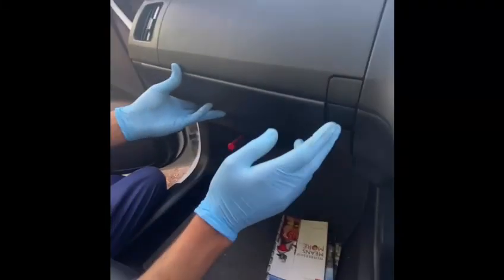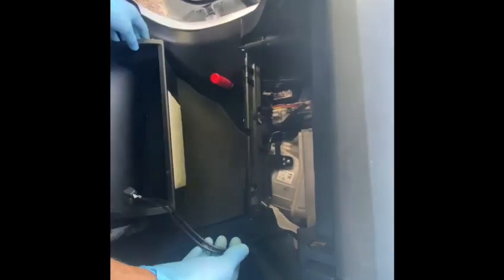First of all, you need to open the glove box. When you open the glove box, make sure on your left-hand side — if you look, there's a shock absorber like a strip. If you move it a bit, you need to take this out, then press your left side gently inside and then the right side, and your glove box comes out like this.